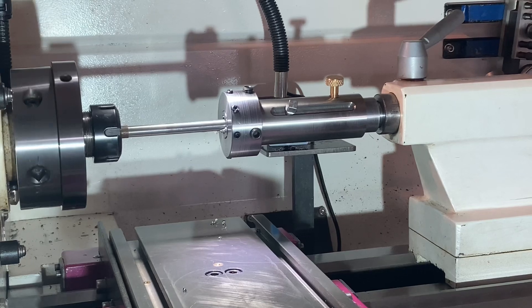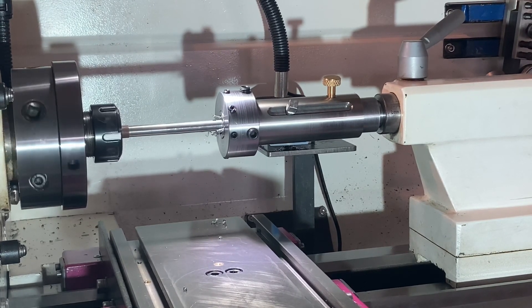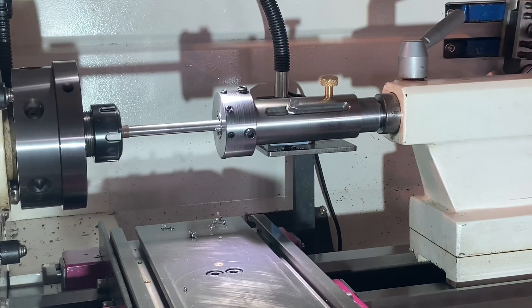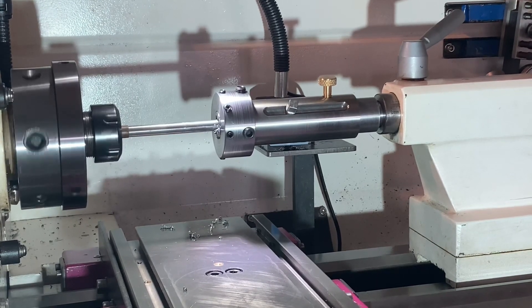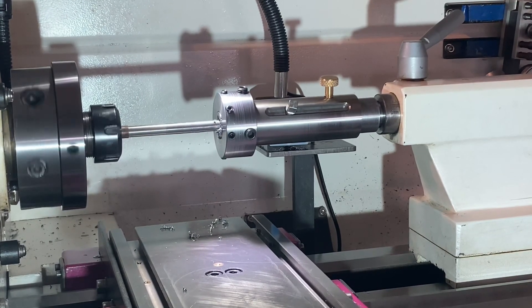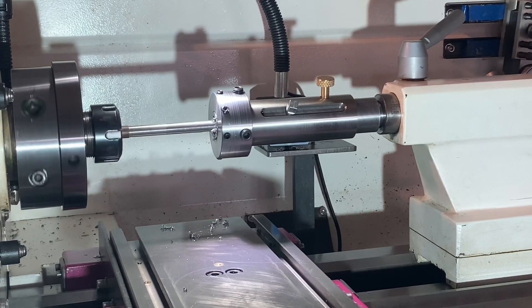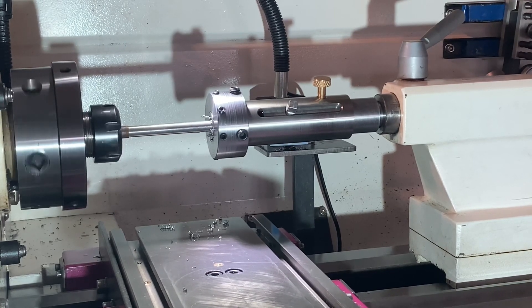As you can see the die holder is sliding as the thread's being cut. Put it backwards to clean up some of those chips. Cutting threads is quite simple now — my die holder works really well.